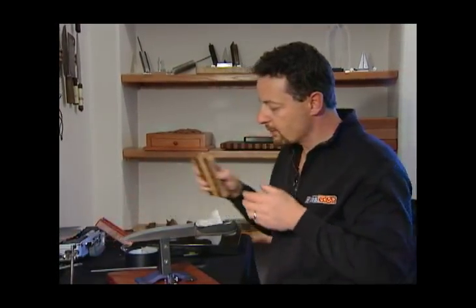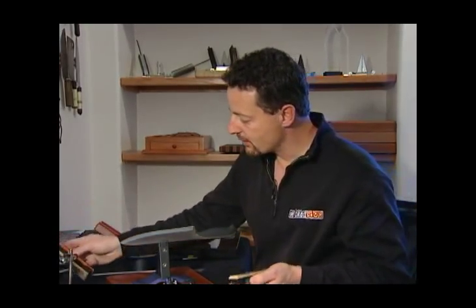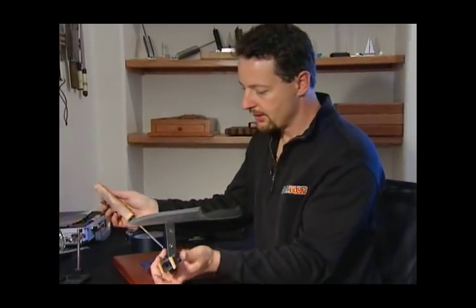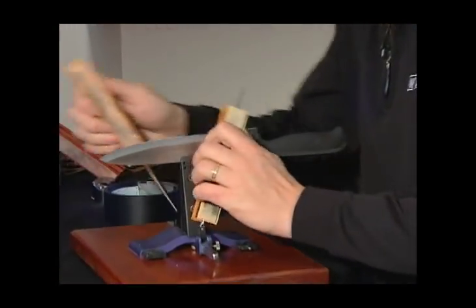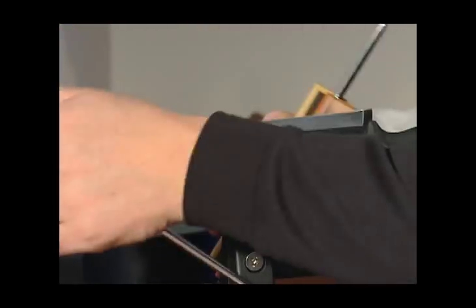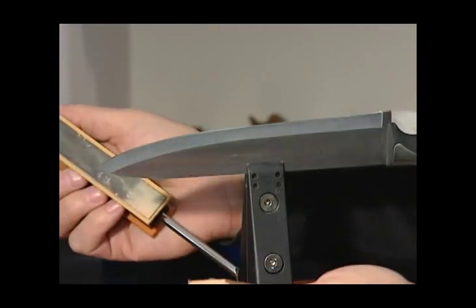For illustration purposes, I'll show you the next set of strops we have. On the darker side, these are 5 micron diamonds, and then on the lighter side there, 3.5 micron.